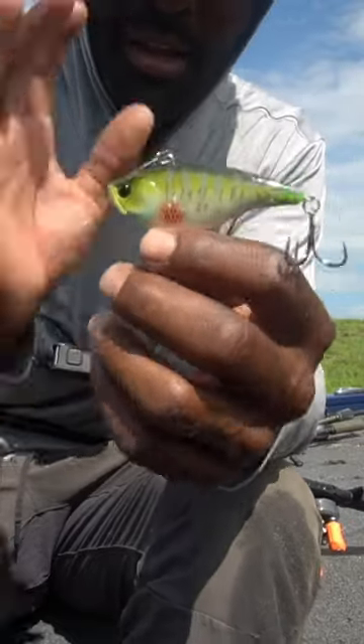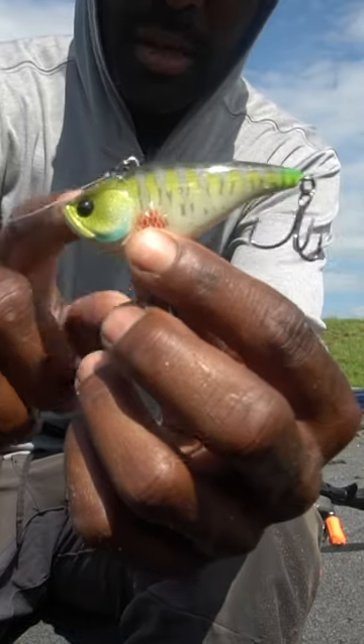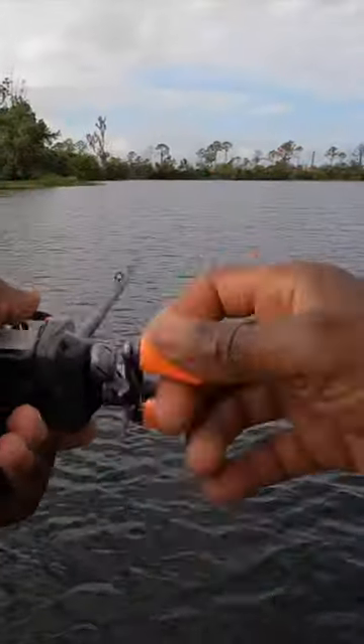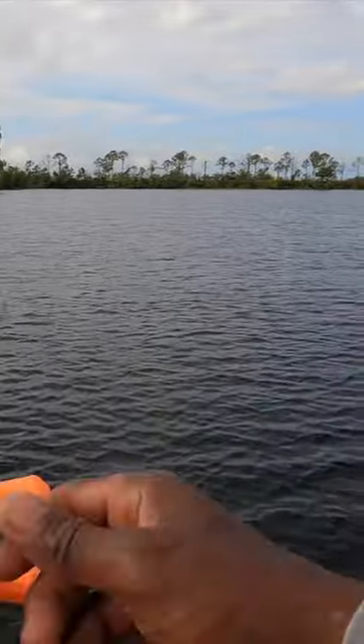What I got in mind for fishing today is deep hydrilla — there's nothing better than a lipless crankbait. I'm going to throw this guy right here into water that's anywhere between six and maybe even twelve feet deep. I'm just letting that bait get deep, deep, deep into the hydrilla and then pulling it up.